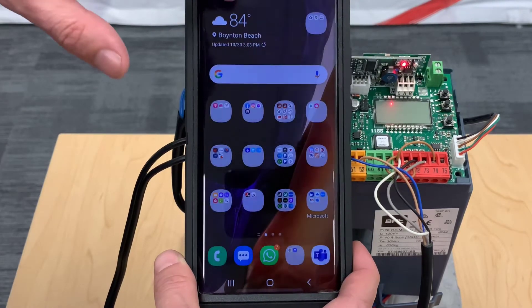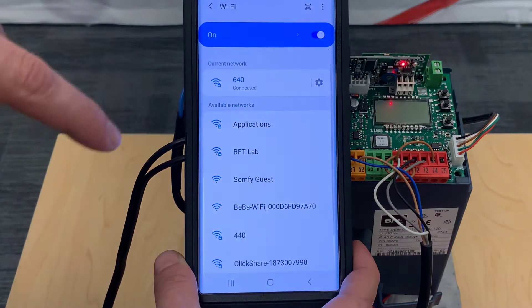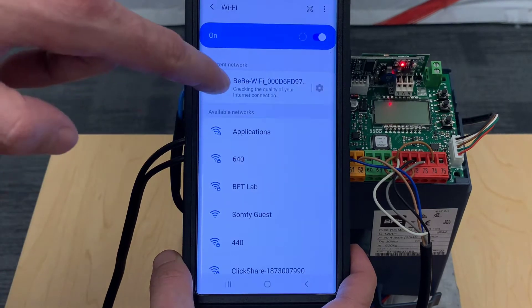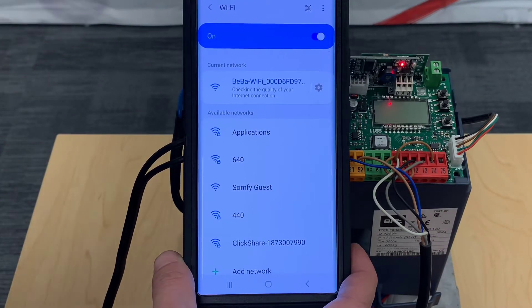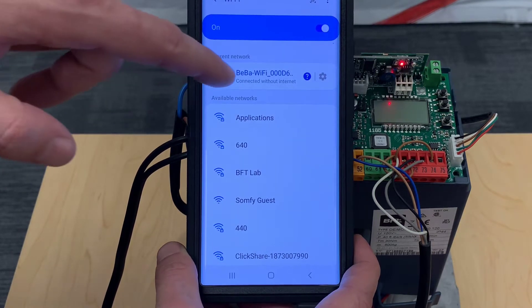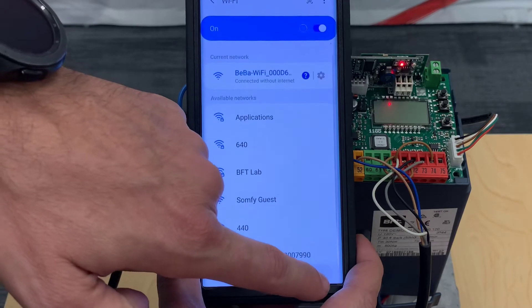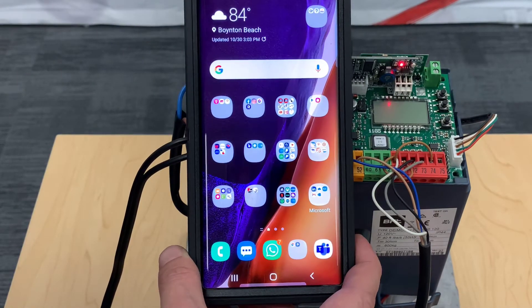The next step is to get into your Wi-Fi settings. Once you open Wi-Fi, you're going to find your BIBA network — the SSID — and select it. The password is normally one through nine. It's going to say 'connected without internet,' and it may prompt you asking if you're sure you want to stay connected with no internet. Of course say yes, because you're trying to complete this install.